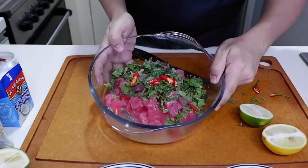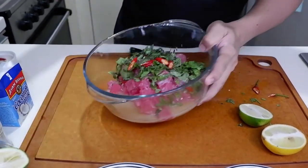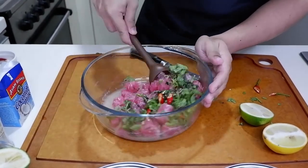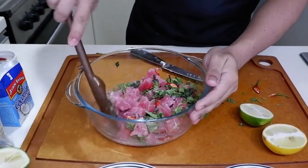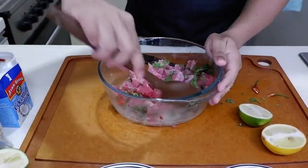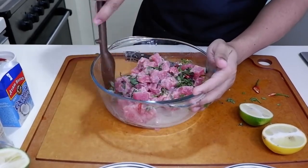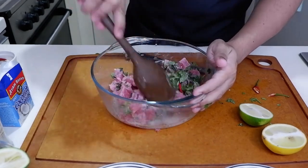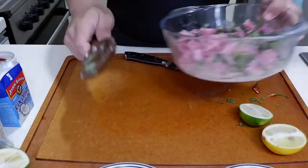As you can see, nag-react na again siya sa citrus. Nagiging white siya. So, we're going to mix this and set it aside for 5 minutes.